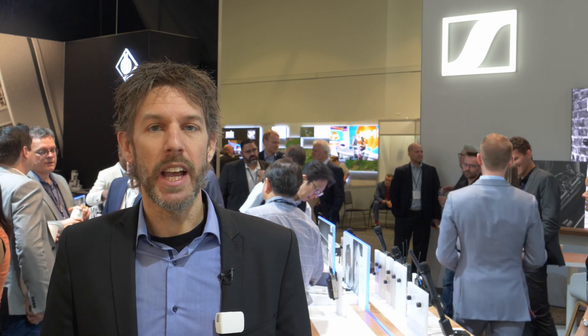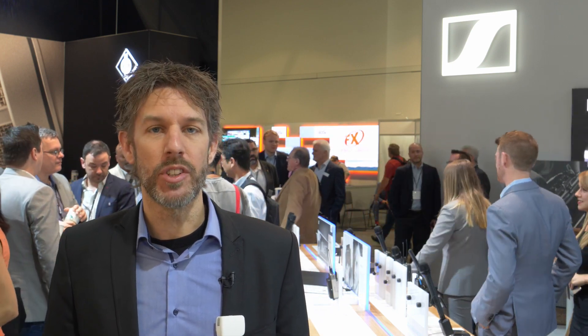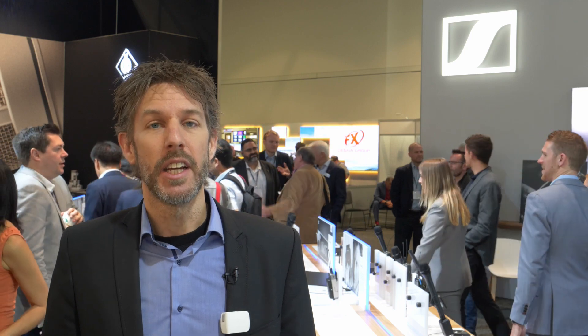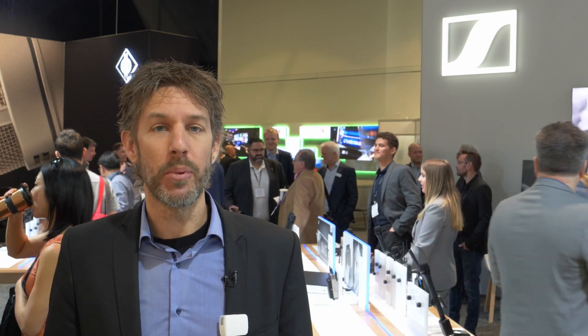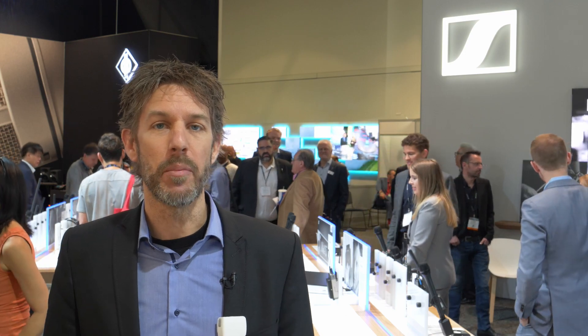You do need an app — you cannot use the native video app on your device because it's a complicated process. We provide an app for free which you can download. But if you're a Filmic Pro user, you can use Filmic Pro because we have a cooperation with them and they are integrating the Memory Mic into their app.